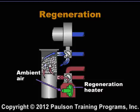Once the moisture is driven off, the regenerated bed needs to be cooled before it can begin to absorb moisture again.